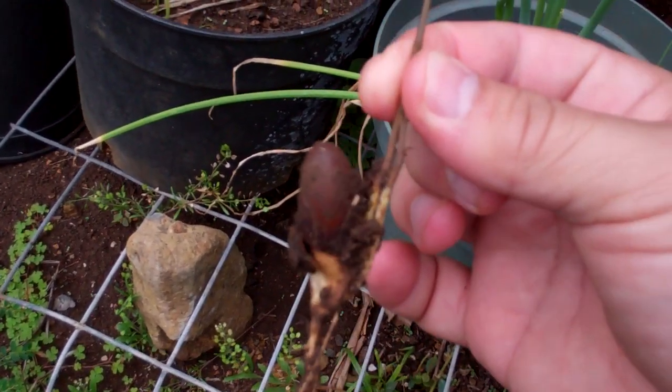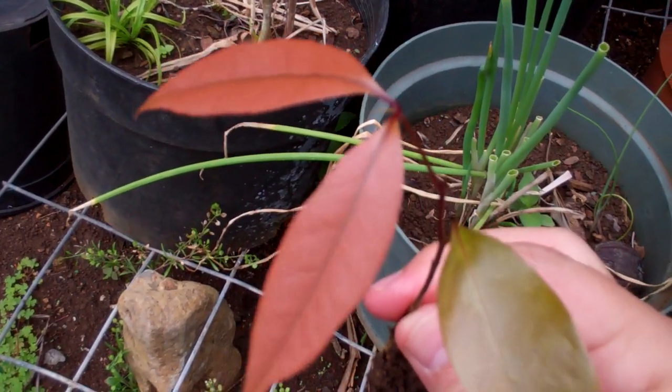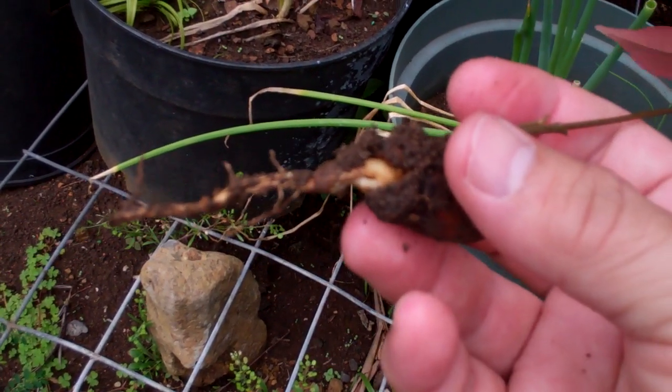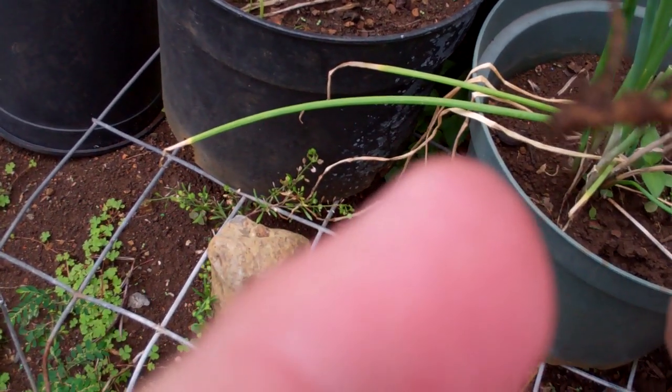These brown leaves over here — I had no idea. So I pulled it out and it's growing. It's cool. I probably broke the root on the bottom over here.